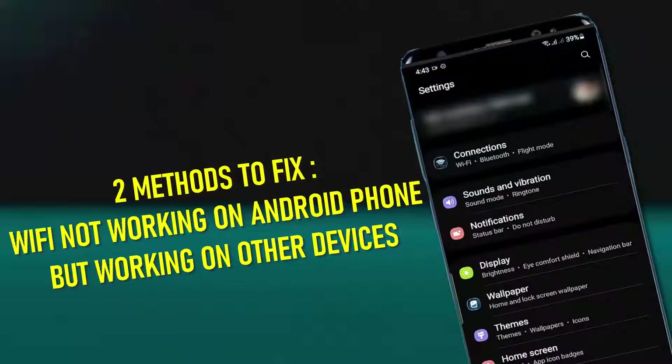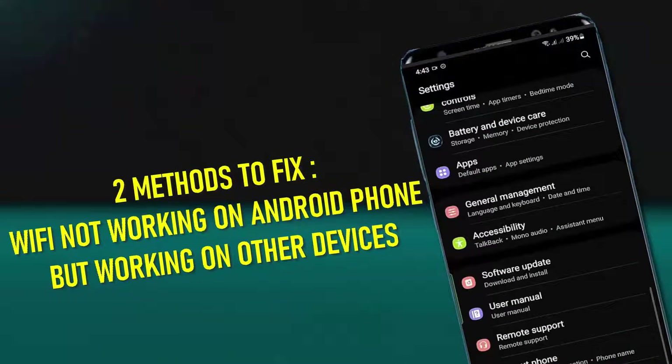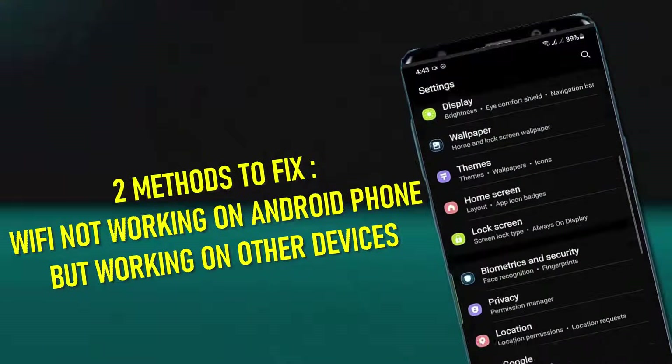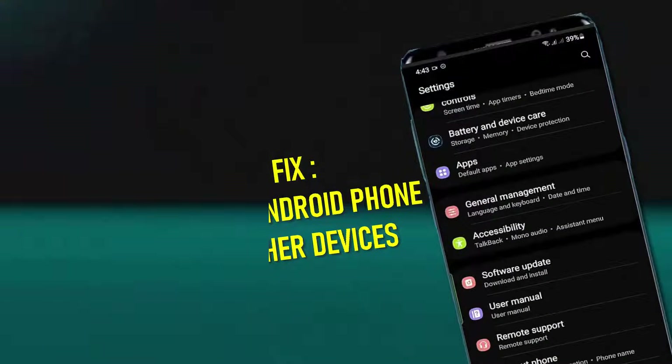Hi there. In this video I will show you two methods to fix Wi-Fi not working on your Android phone but working on other devices. So let's get started.